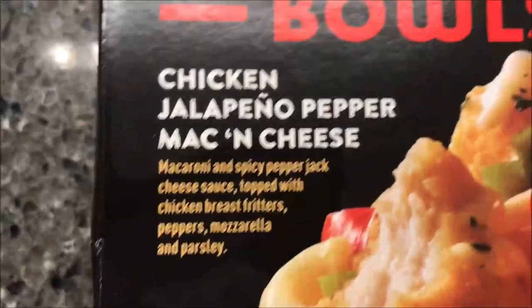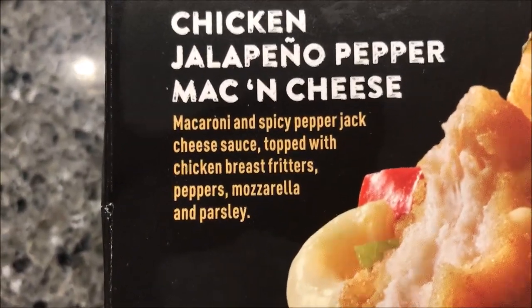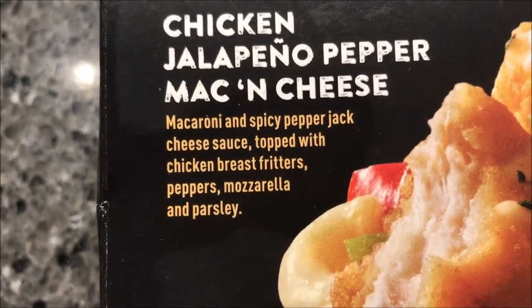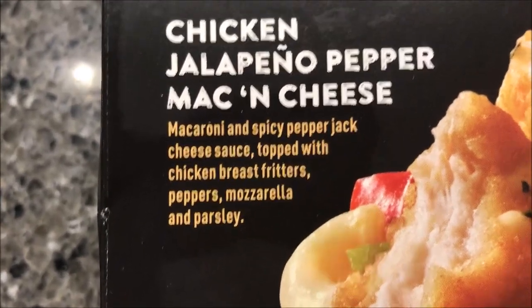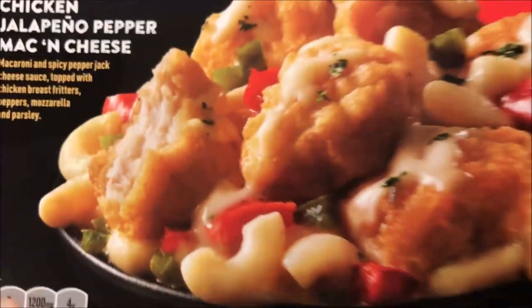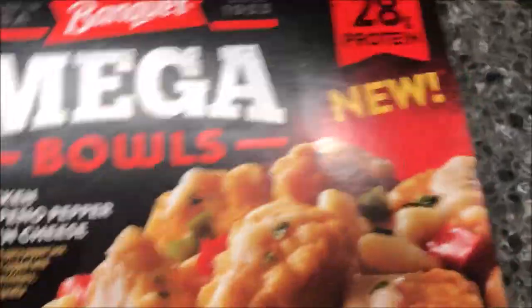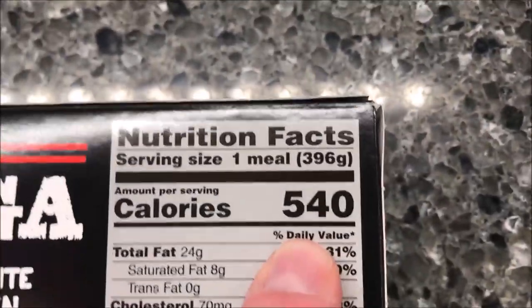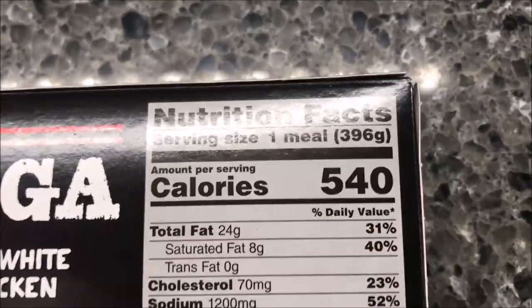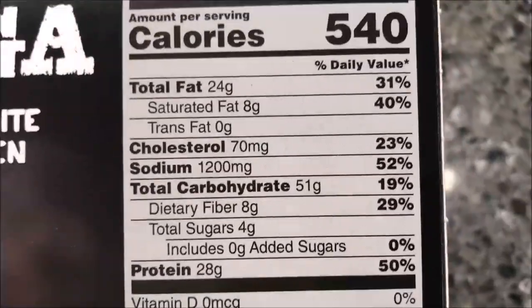It is macaroni in a spicy pepper jack cheese sauce, topped with breaded chicken breast fritters, peppers, mozzarella, and parsley. It has 28 grams of protein, which is pretty good. The meal itself is 540 calories if you eat the whole bowl, which is typical for what this is.